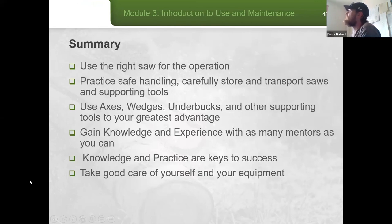To summarize: use the right saw for the operation, practice safe handling, carefully store and transport saws and supporting tools, and use axes, wedges, and other supporting tools to your greatest advantage — that's where mentoring comes in. The more time you spend with mentors and those tools, the greater efficiencies you'll find. Knowledge and practice are the keys to success in the crosscut world.